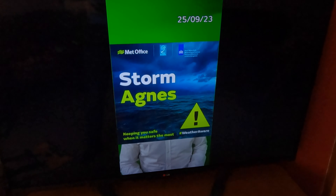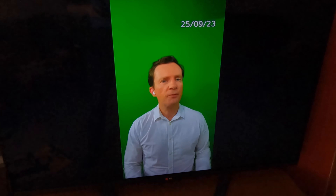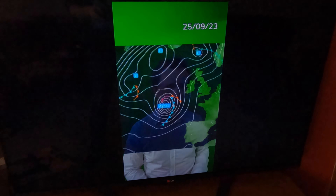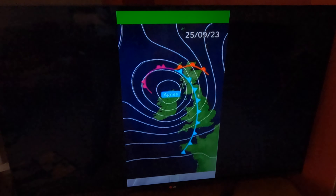Storm Agnes will hit the UK this week. We named the storm on Monday morning and we'll feel its impact on Wednesday and into Thursday. The storm isn't much at the moment but it's going to intensify as it crosses the Atlantic on Tuesday. As it approaches the UK and Ireland it'll be packing a punch.